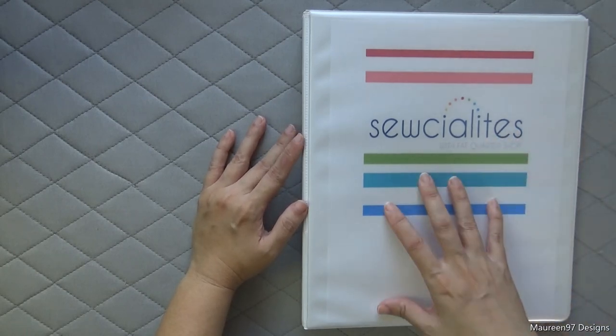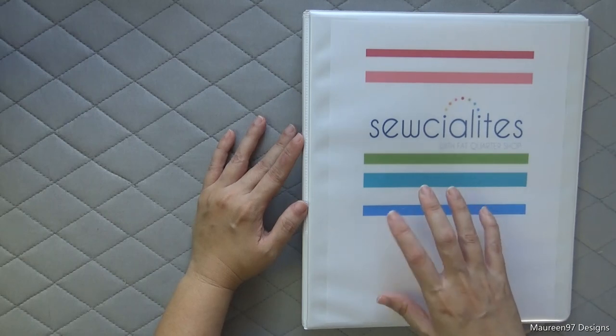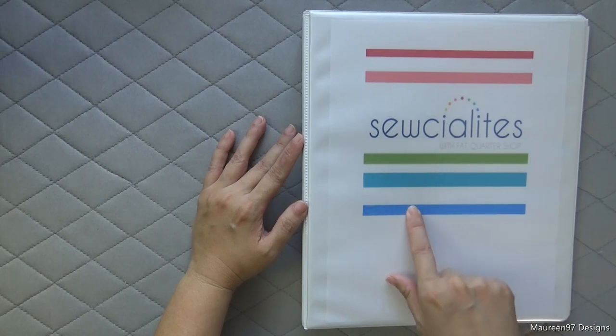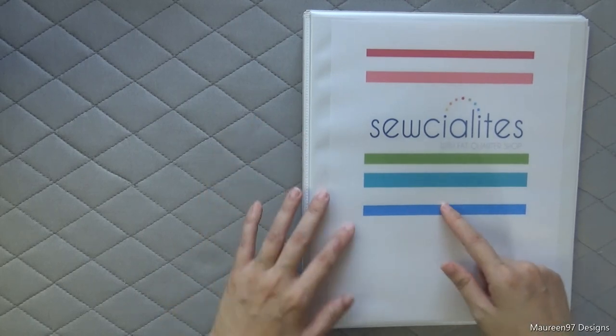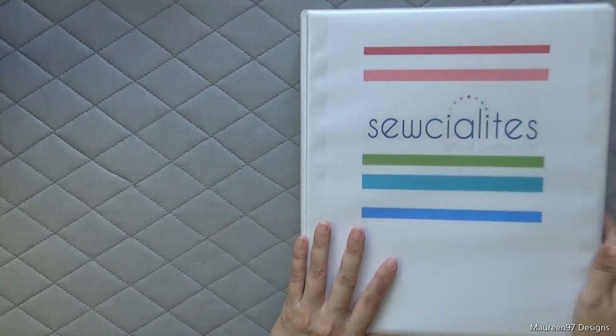So I made my own little binder for it. You can actually buy a specially designed binder just for this quilt along, but it's super cute — I was just too impatient to wait for it, so I made my own. I just printed off some of the graphics from the group and put them in my binder.